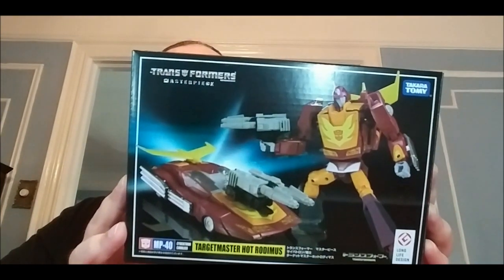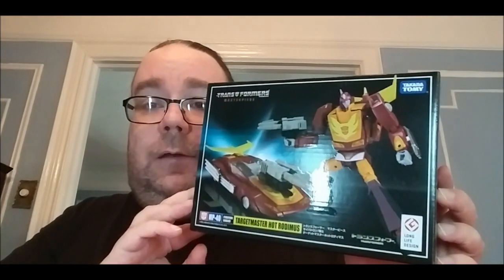Welcome to Masterpiece Theater. Today we're looking at something we usually don't do - I don't usually review repaints of figures, but this one was cool and a mold I really enjoyed. Today we're taking a look at the Masterpiece Hot Rod, MP-40. This figure is based on what most people call an animation error - it's the way Hot Rod looked in the Rebirth when he became a Targetmaster.